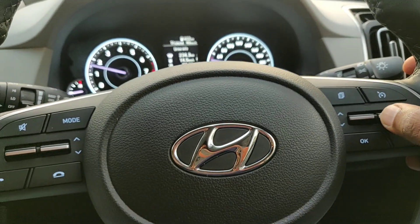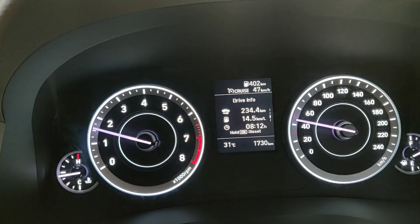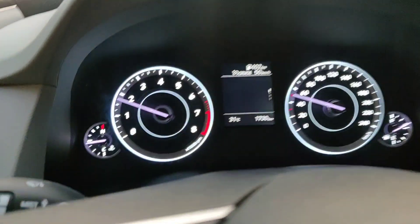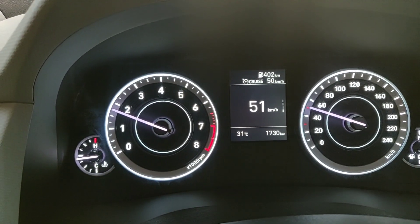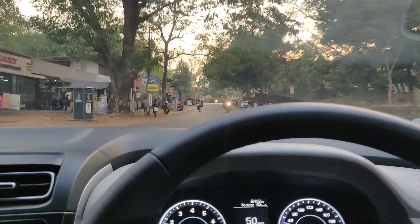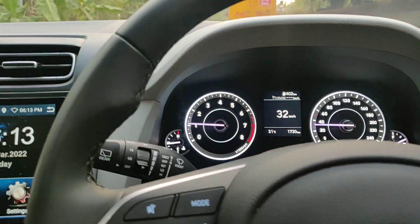If you want to increase the cruise speed, you can do that too. I've gone from 46 to 47 to 48, and using the arrow keys provided for the cruise you can increase or decrease the set speed. Now I've set it to 50 km/h and the car will continue going at 50. As you can see, my legs are not on the accelerator — it is automatically maintaining the speed at 50.